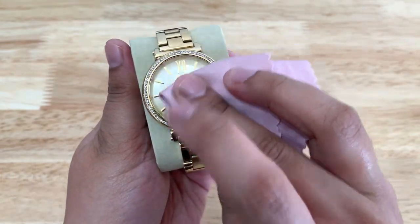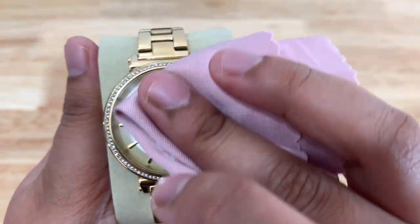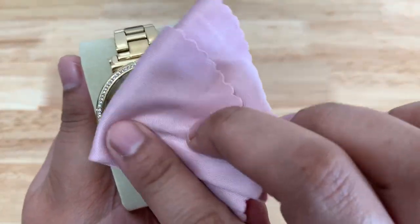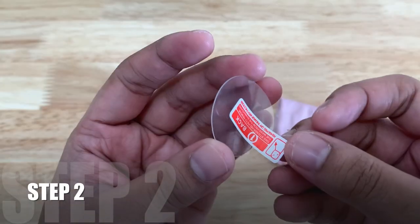Step one: use a microfiber cloth to clean and polish your watch crystal.